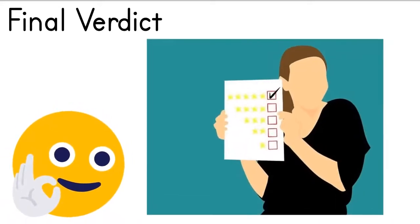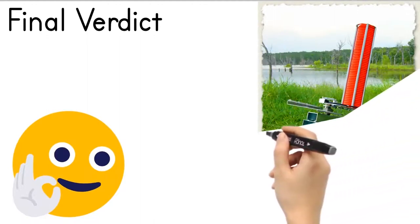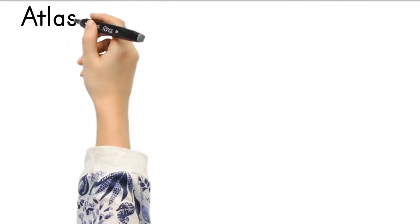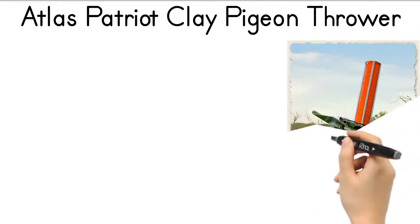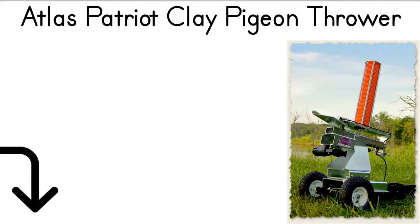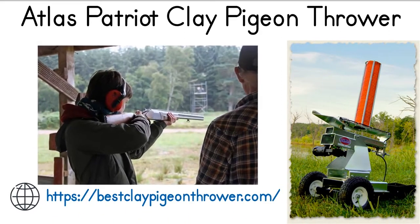I would highly recommend this product to anyone who wants to shoot skeets or trap but doesn't want the hassle of building their traps. Want to read the full in-depth review of this amazing Atlas Patriot Clay Pigeon Thrower? Visit the link in the description for the full review, and also visit our website bestclaypigeonthrower.com for professional trap and skeet shooting gear and equipment guides or reviews.